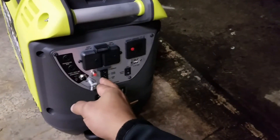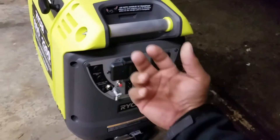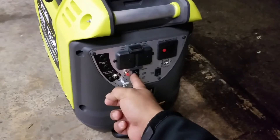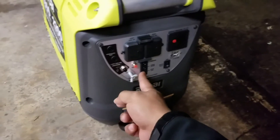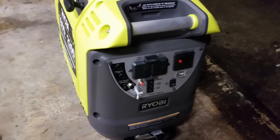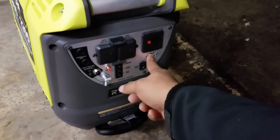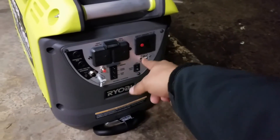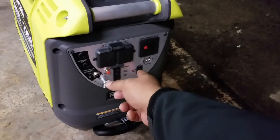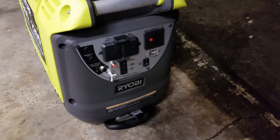A couple other features: it has an overload sensor — if you put too much load on it, it stops generating power and a light turns red or blinks, and you just shut the unit off and turn it back on. It also has a low oil sensor, so if you get too low on oil it shuts down. You should change the oil roughly every 50 hours or every season if storing it. It also has two USB ports, and it has an auto idle — what Honda and Generac call eco mode. And it has the 120 DC connector.